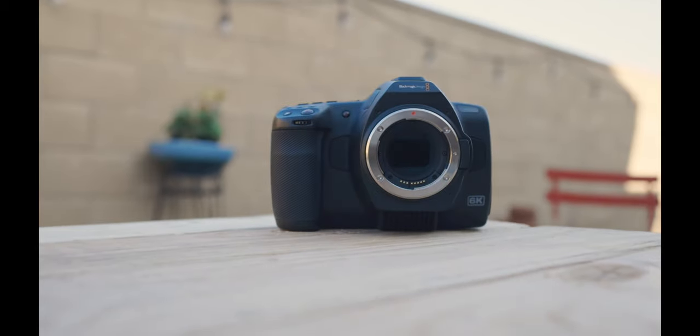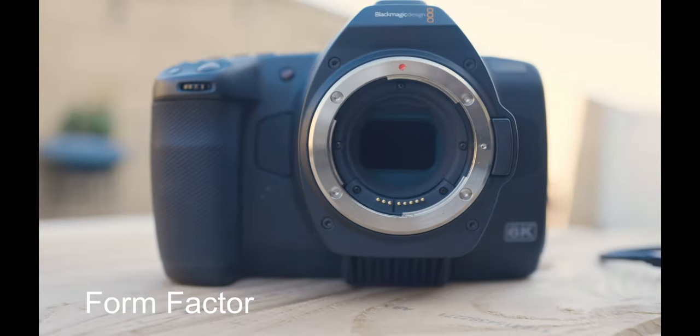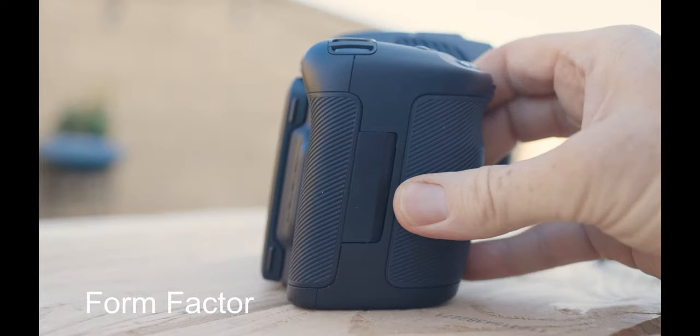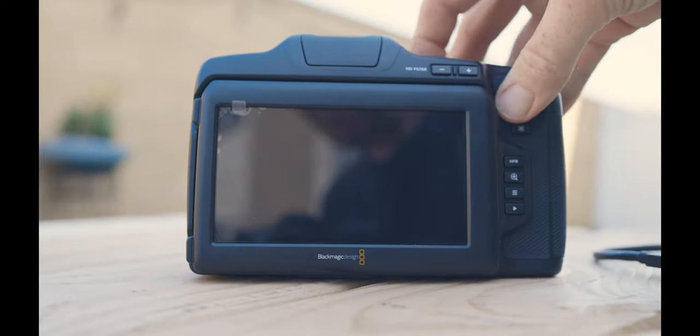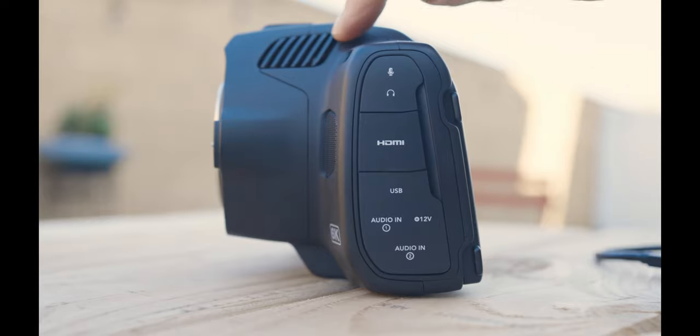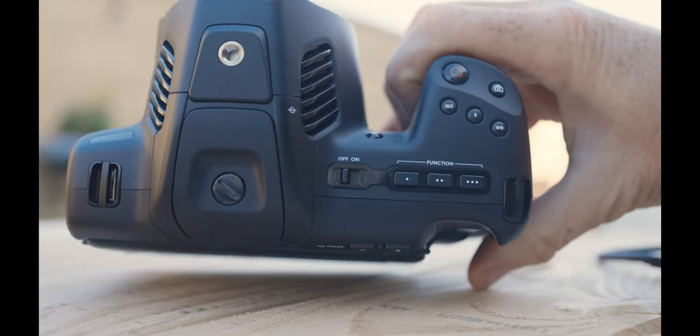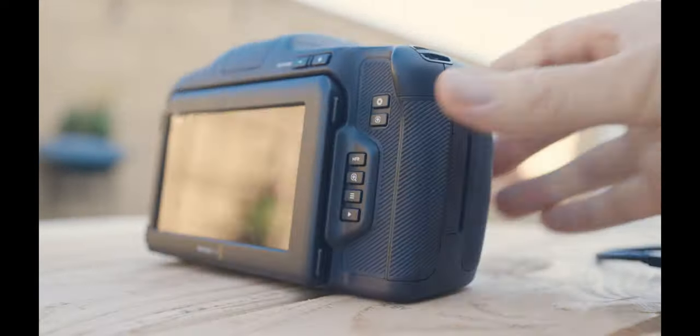So one thing you should know about this camera is the form factor. It's shaped a little bit differently than your other cinema cameras, like your C100, 200, 300, 400, 500, your C70, the Red Komodo. It's shaped a little funny — it's a little like a bread loaf. It's more sideways and rectangular than you might be used to. It has a little lean forward and there's a tilting screen on the back.